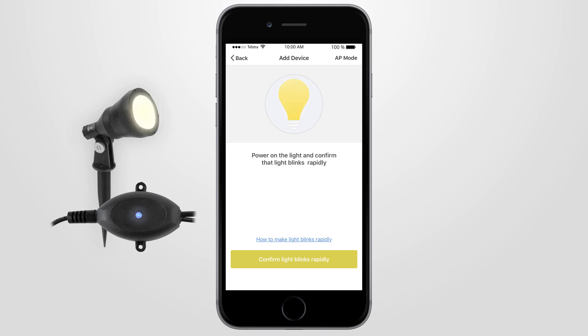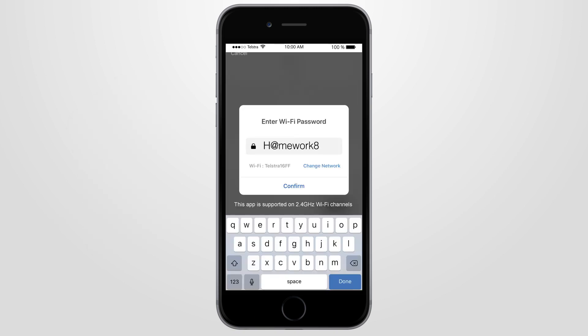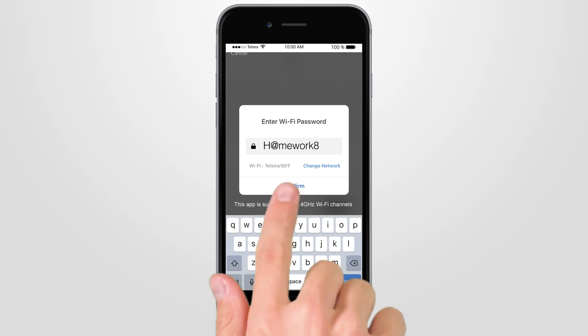When it's blinking rapidly two times per second, press the confirm indicator rapidly blink button on the Brilliant Smart app, and type in your 2.4 gigahertz home Wi-Fi password, then press confirm.